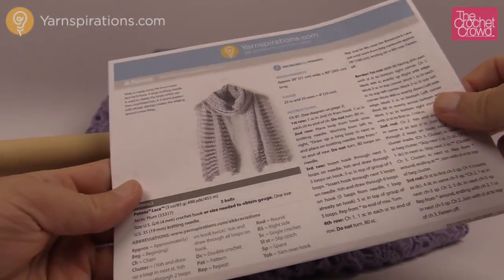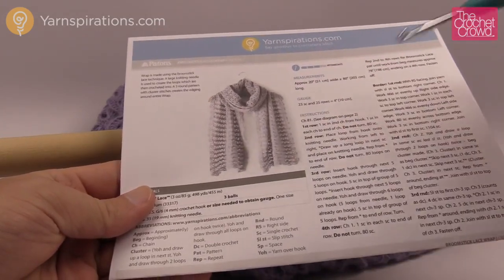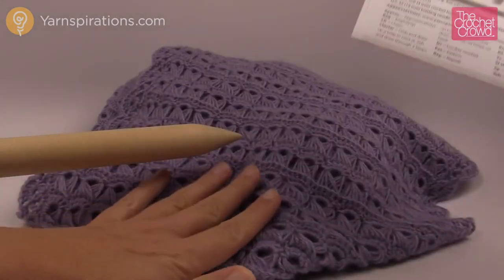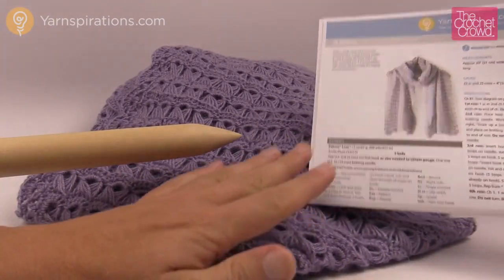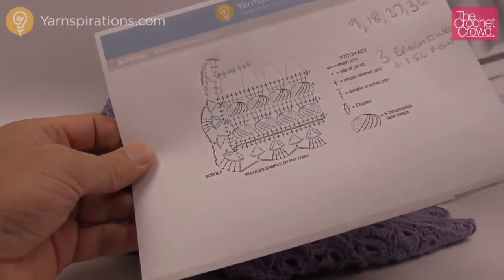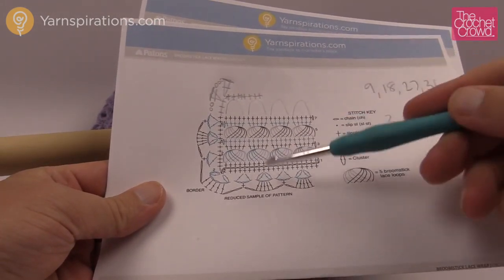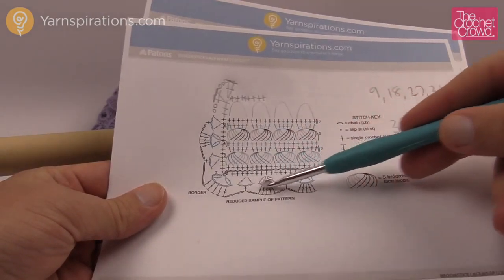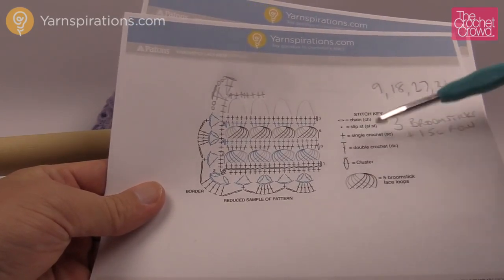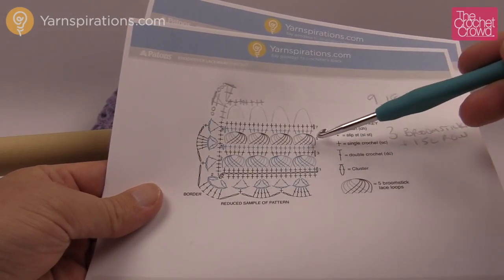As I promised, I'm going to show you how to change the width — it can be much smaller if you just want a scarf. I'm also going to show you how to change the length. Here are all the instructions — it's a free pattern available on Yarnspirations.com using Patons Lace. The designers have provided a diagram to follow so we can see what's happening. We have the exterior border but we'll concentrate on going back and forth — you can see four broomsticks in a row.